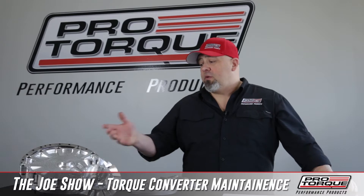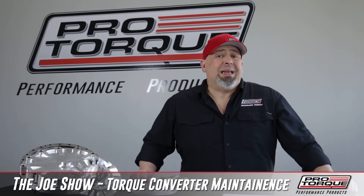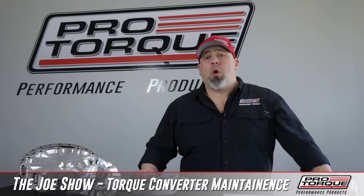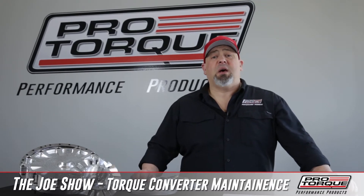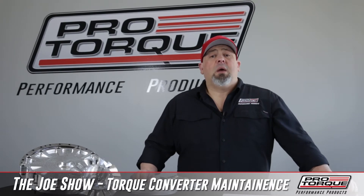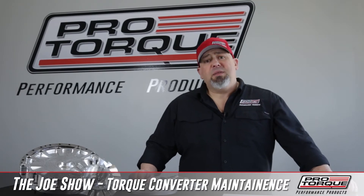Certainly if you have a bolt-together torque converter like our EV1, EV2, or Gen X series, you would maintain that like you would any other part in your vehicle. If your normal service is once a year, freshen it up — you take everything apart. We offer a freshen-up kit for it. You can replace the consumables: bearings, washers, O-rings, that type of thing.